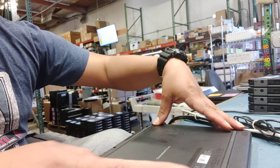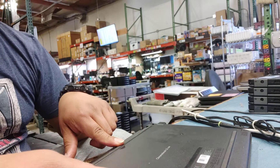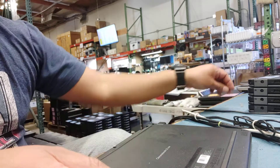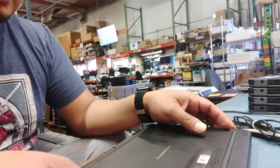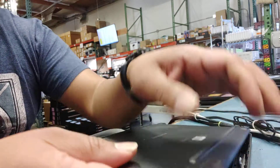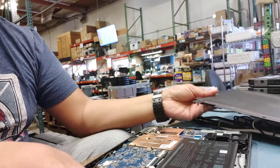It has seven screws on the bottom. You remove all of those. Then you're going to get a prying tool, preferably a plastic one, to remove the bottom cover.